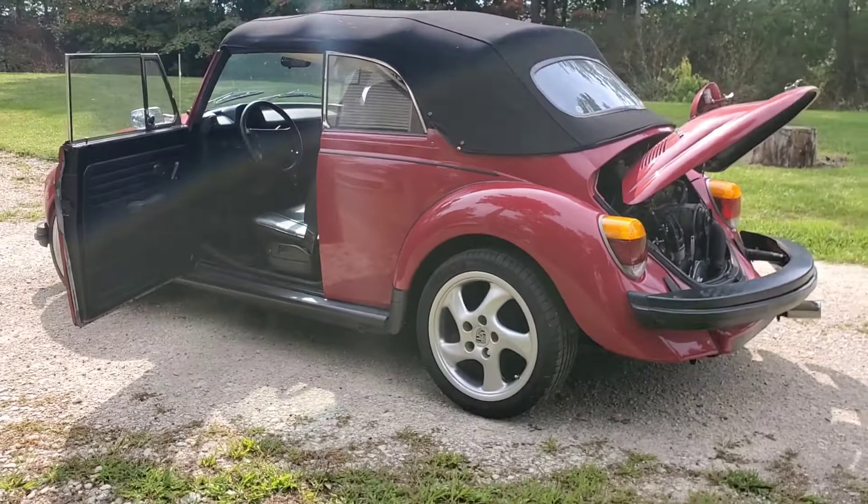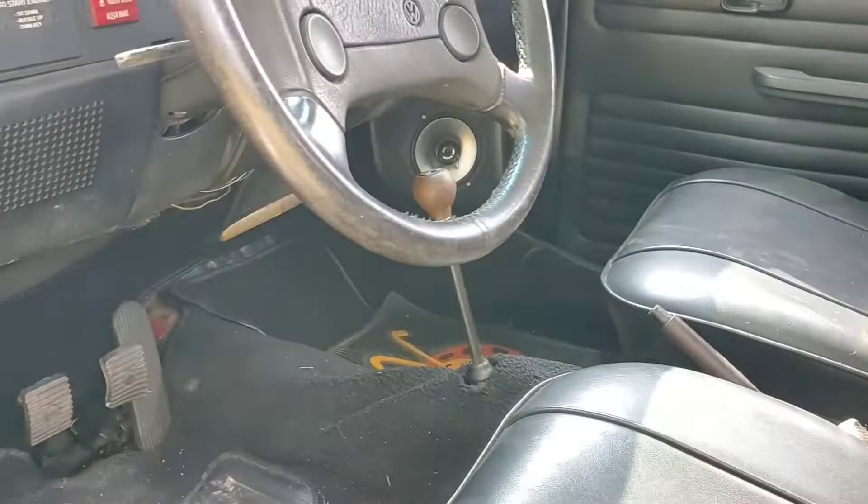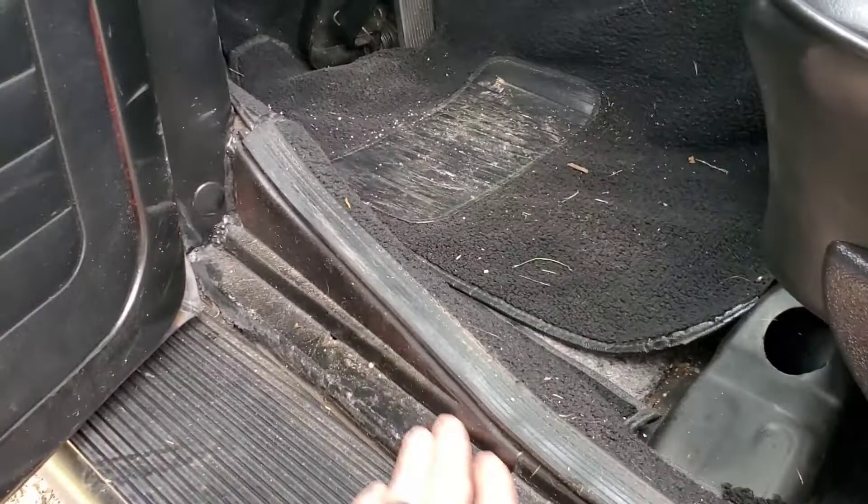I just want to get this up and running better. It does run, but for some reason the shift linkage is screwed up, so it's stuck in gear right now. The headliner is coming down a little bit too.